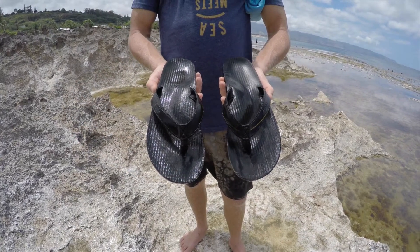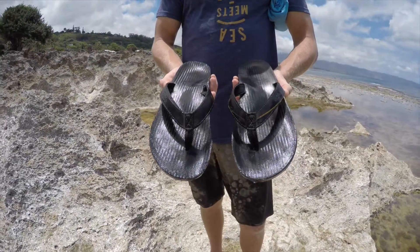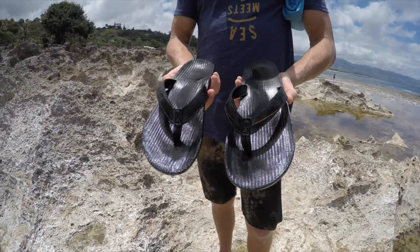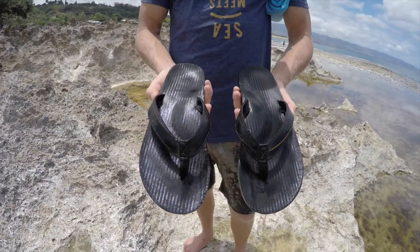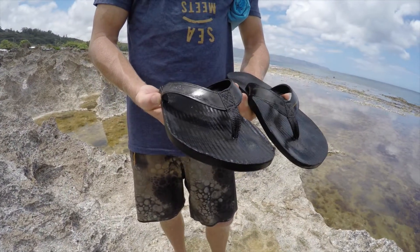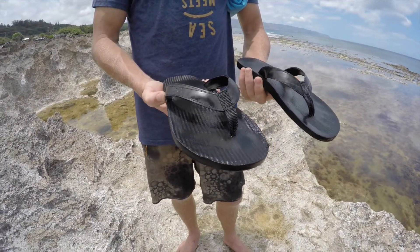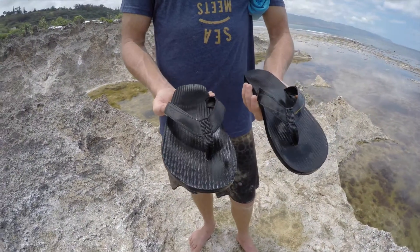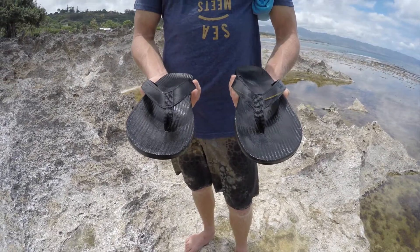The third item in this month's pack is a set of Indosol inner tube slip-ons. What's really cool about these is they're repurposed motorbike tires from Bali that were destined for landfills. They're actually punched out into different sizes and put together by hand by Balinese workers. So it creates jobs, it saves waste, and their goal is to save a million tires from the landfill, which is pretty cool.